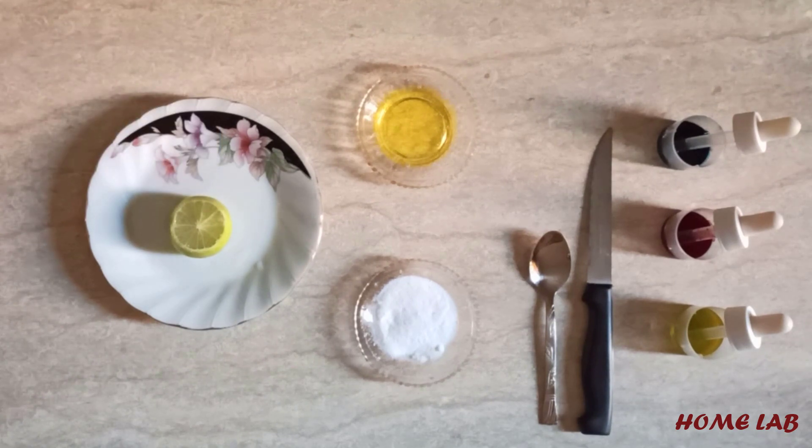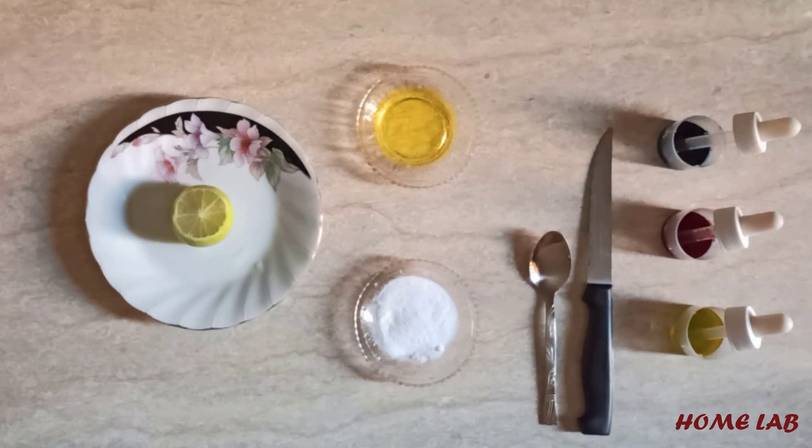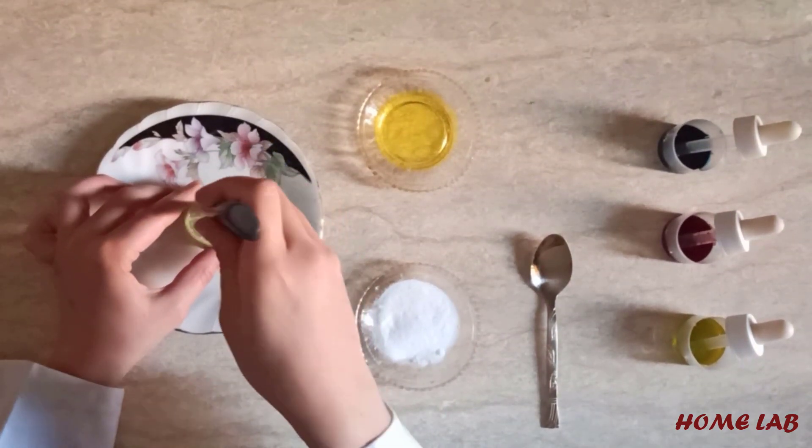The steps. Cut the top and the bottom of the lemon so it sits on the plate. Make some holes in the lemon to make it juicy.